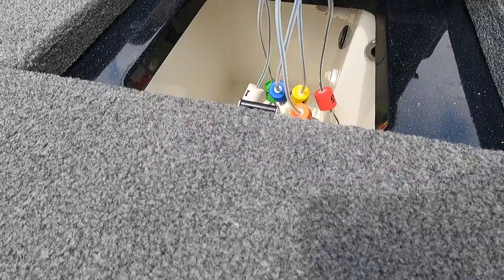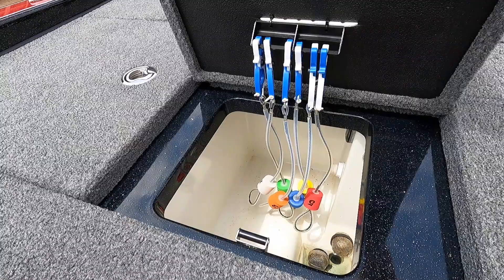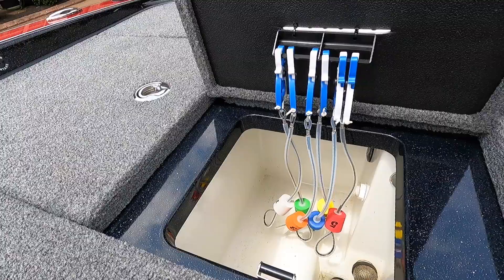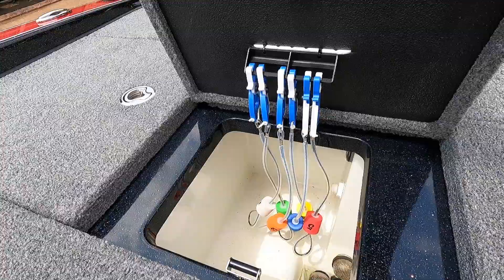You've got your live wells here. I have my DD26 cull tags hanging there — all I did was zip-tie the DD26 holder to the one installed by Phoenix. Those are the conservation cull tags by DD26, available on their website.